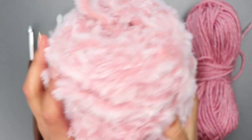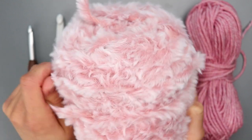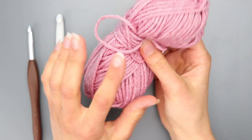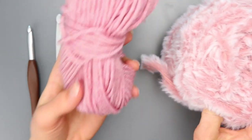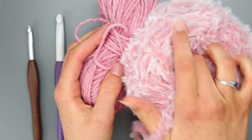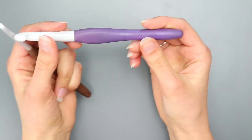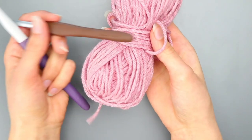The supplies you'll need today are your yarn — this is faux fur, specifically We Crochet's Fable Fur in the color Volpe. You're also going to need a plain regular yarn if you want to follow exactly how I'm going to show you. You'll need a 10 millimeter crochet hook for the faux fur and a 6 millimeter crochet hook for the thinner yarn.